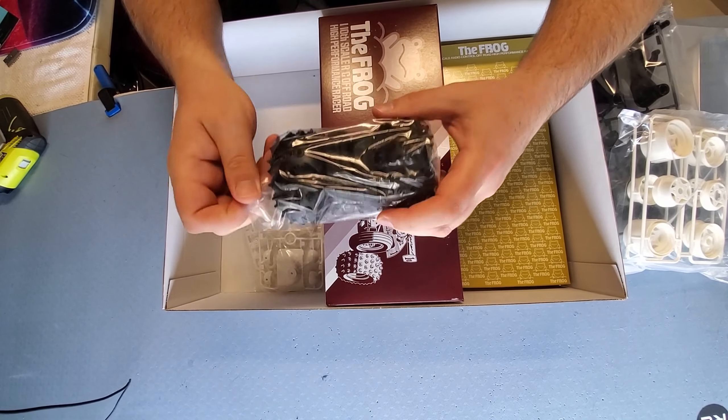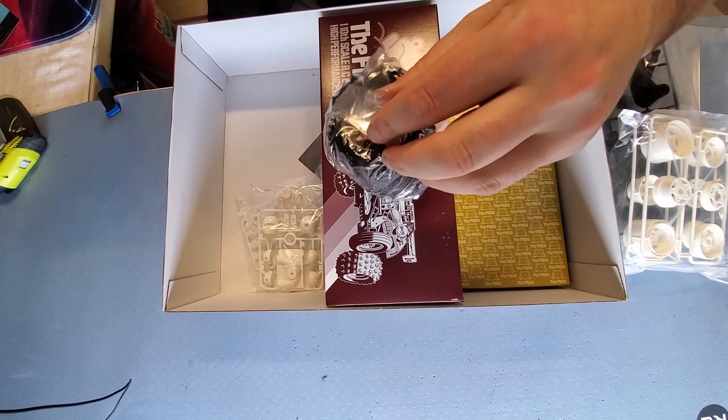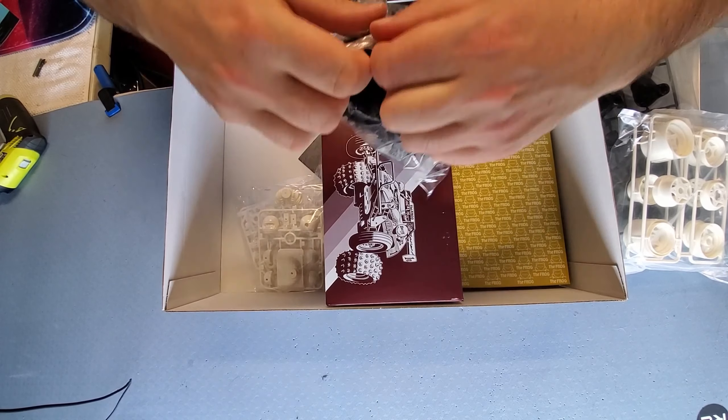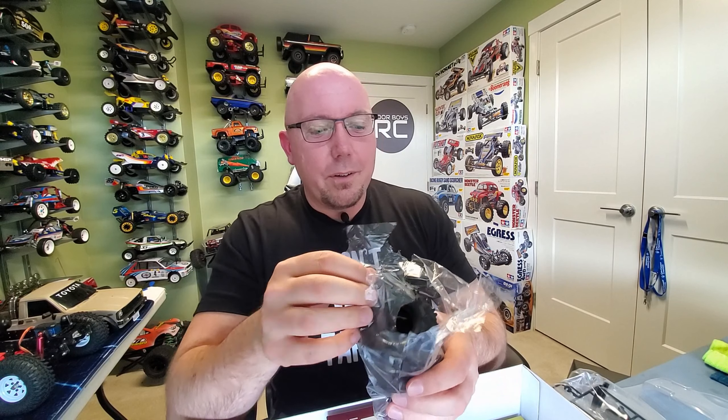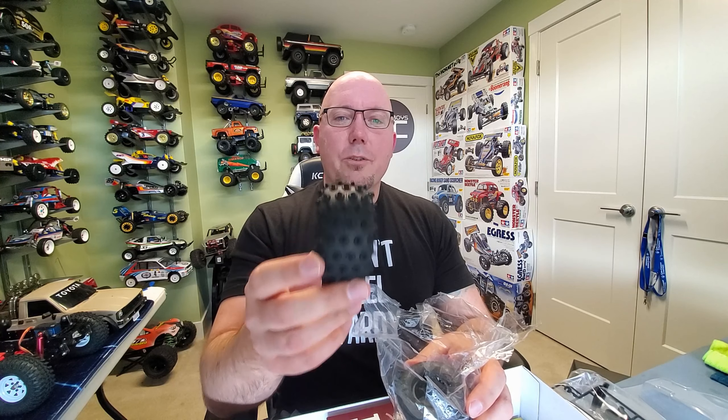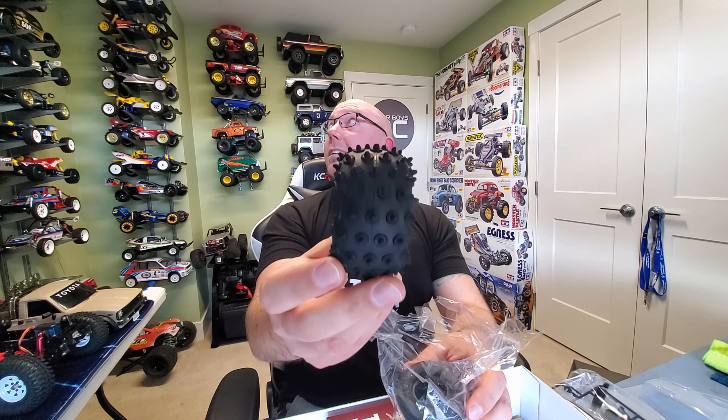We got some tires. And you know what we gotta do when you get fresh tires, right? If you haven't done this yet, you're missing out on one of life's greatest pleasures. Some guys smoke cigars, some guys smoke a pipe, some like fine whiskey — I like sniffing tires. Oh my God, these are potent! Anyway, cool little tires. Super knobby, extra aggressive — look at the spikes, look at the design on that thing, that is wicked. And just a nice ribbed tire for the front.